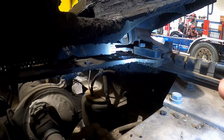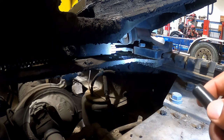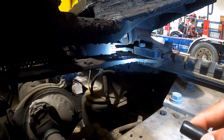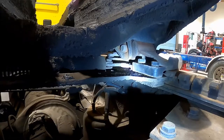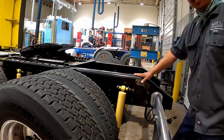Sliding fifth wheel locking pins: this particular fifth wheel has locking pins visible from the inside. Some fifth wheels are stationary and don't slide back or forward. If equipped with a sliding fifth wheel, you're looking for loose or missing pins in the slide mechanism. If they're air powered, check for any leaks. Make sure that the locking pins are fully engaged and the fifth wheel is positioned properly.